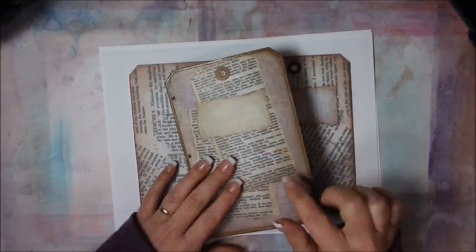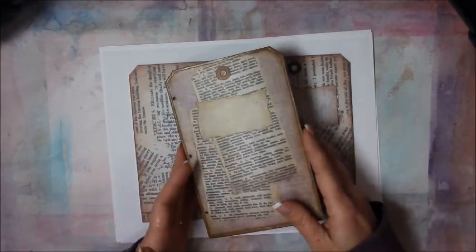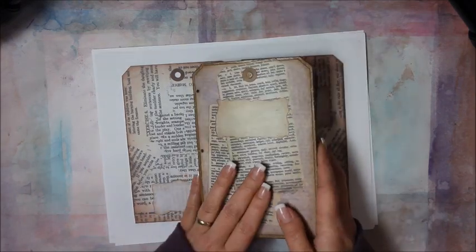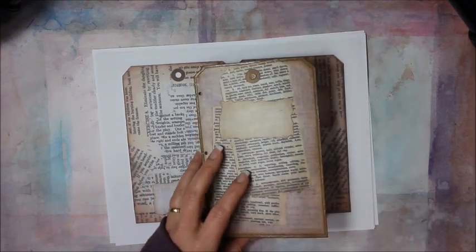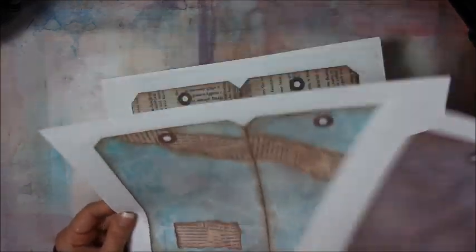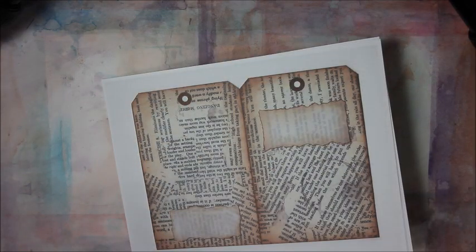I'm going to show you how to make this tag-shaped art journal using the Coptic Stitch with my digital printable covers. I'm going to use the vintage cover this time, but of course there's the purple and there's also the green that you could do this with.